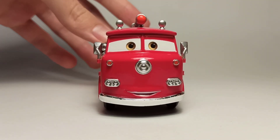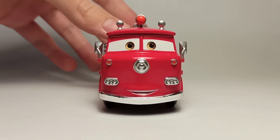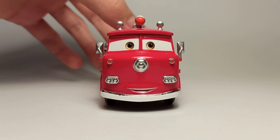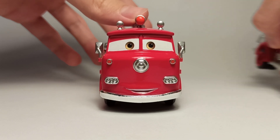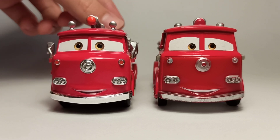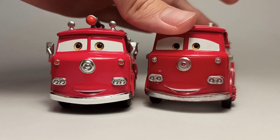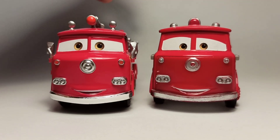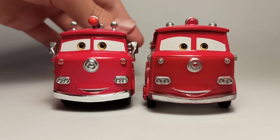First of all, he's got a really amazing expression. This is the best version of Red that exists in my opinion, because besides the amazing features which we'll take a look at later, the expression is also amazing. Compared to the old Made in China one, the Precision Series one is like ten times better. The old one had such small eyes — it looks pretty good, but the Precision Series one is much better.